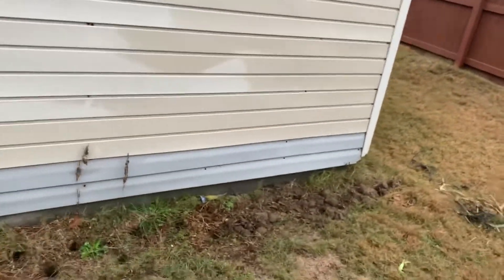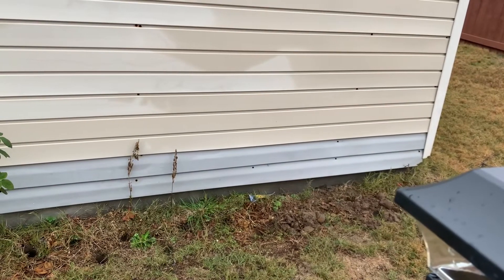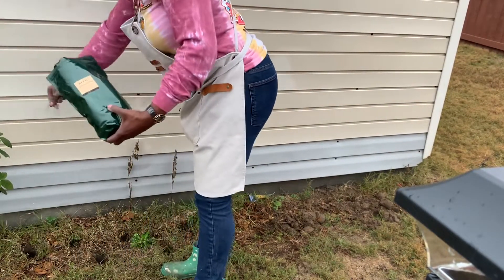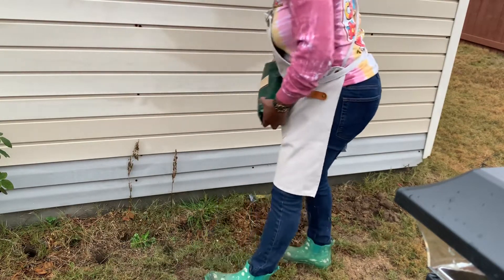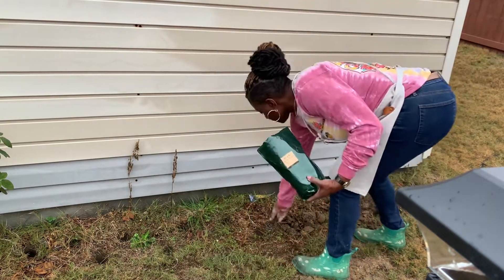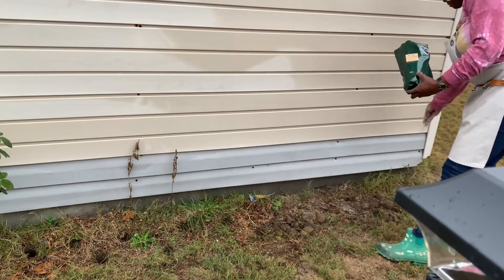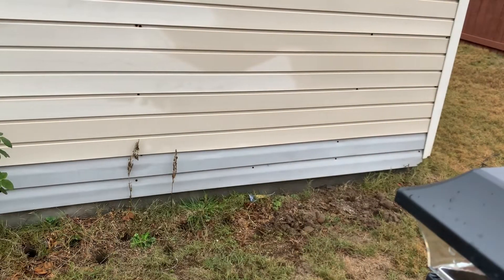Now we're going to the other side. I've already previously dug some holes. Now I'm putting down my Bulb Plus — not putting too much down, just sprinkling it inside the holes before I place the Fragrant Collection bulbs in, as well as the garlic.